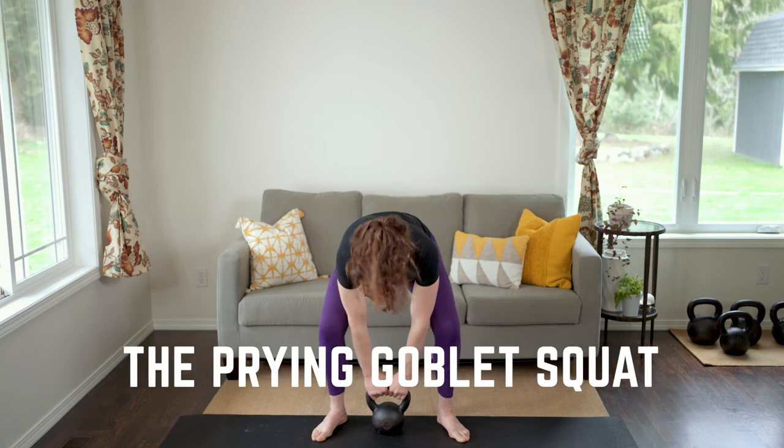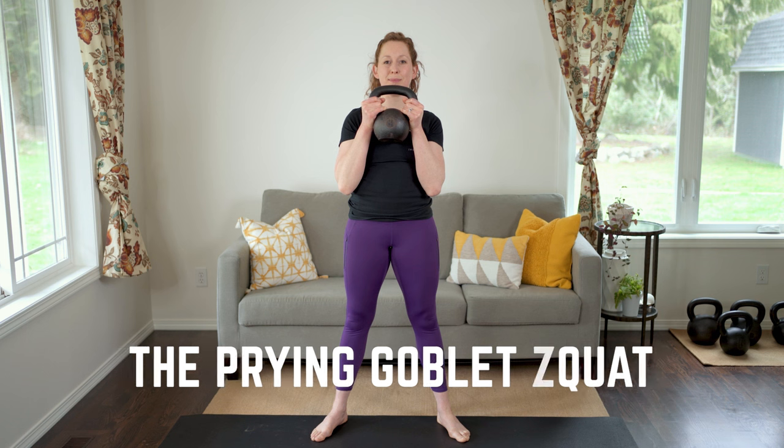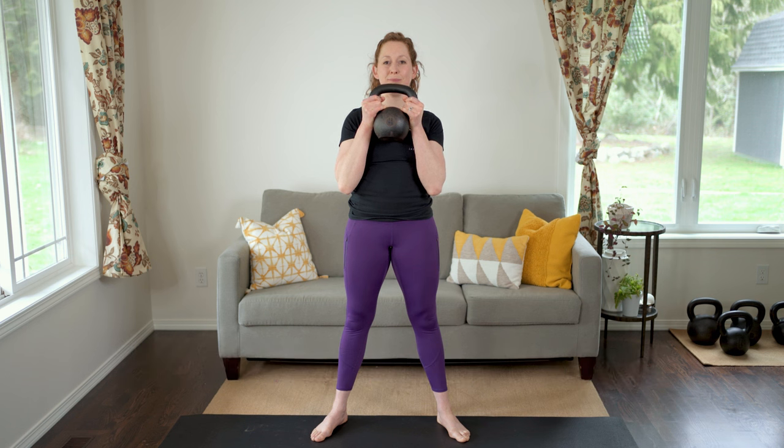The Prime Goblet Squat is a fantastic hip mobility drill and it's one of my favorite pre-training warm-up moves. Here's how to do it as well as some common mistakes to avoid. Grab a light kettlebell by the horns. Get in a shoulder-width stance with your feet slightly turned out.